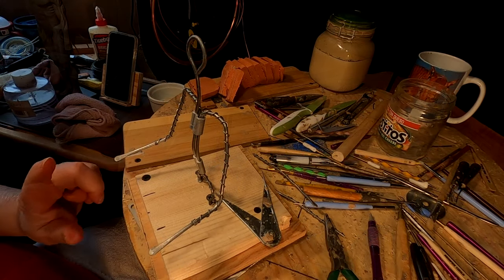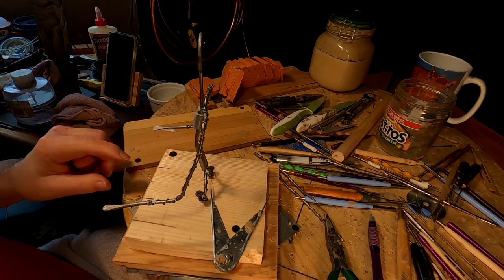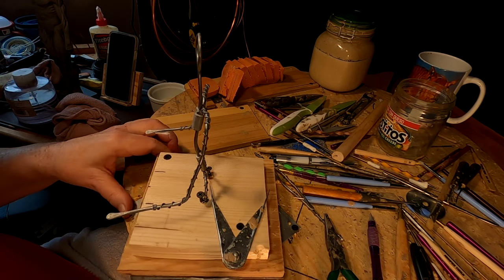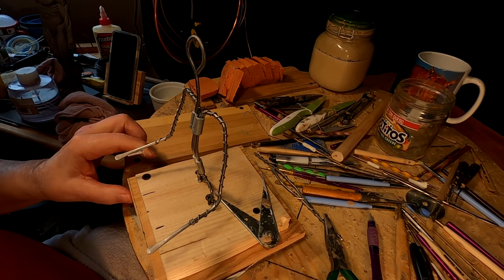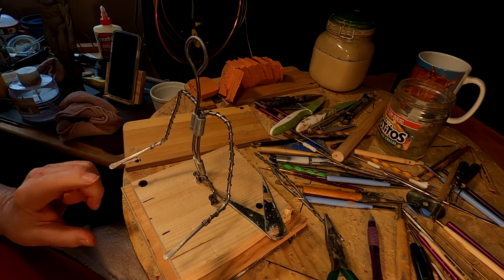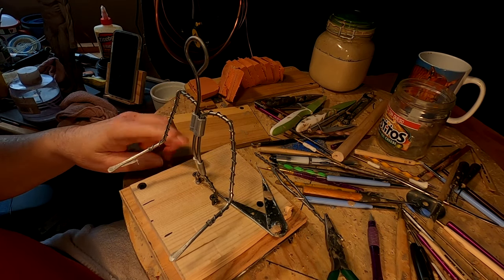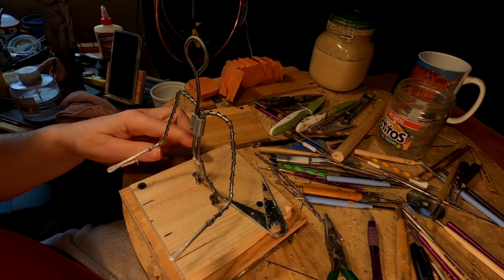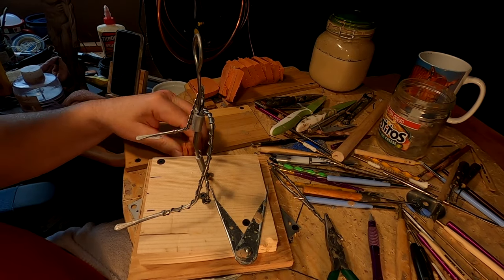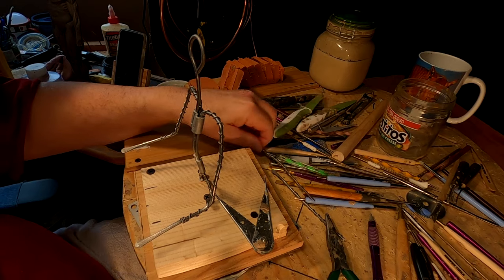I've put this figure on a lazy susan that you can get at any hardware store. I've cut a couple of thin boards to put on here to screw onto the lazy susan, so I've got a platform to screw this little base for the armature onto — that way it won't be sliding around every time I want to turn the clay.